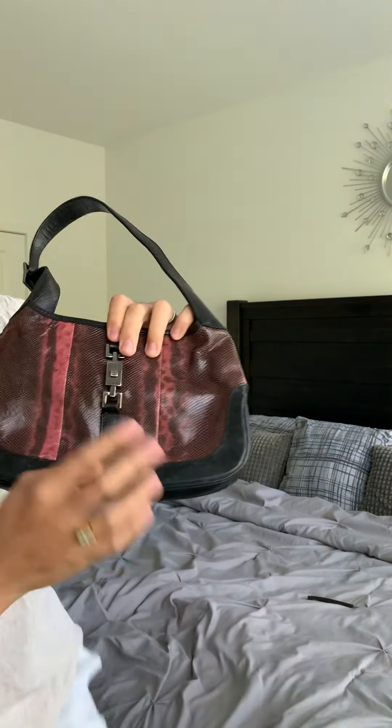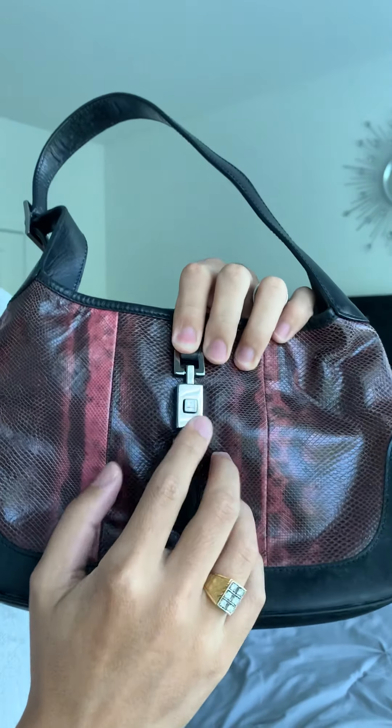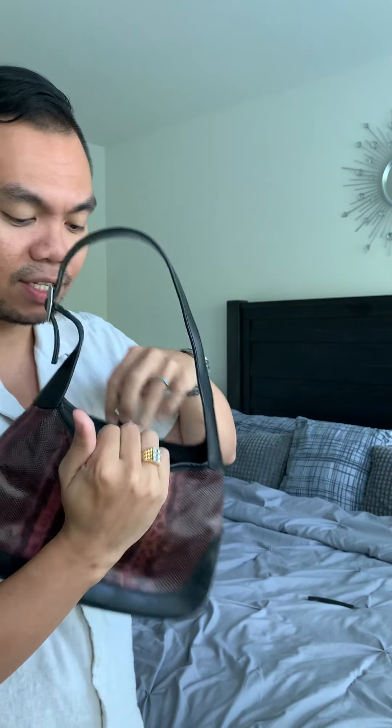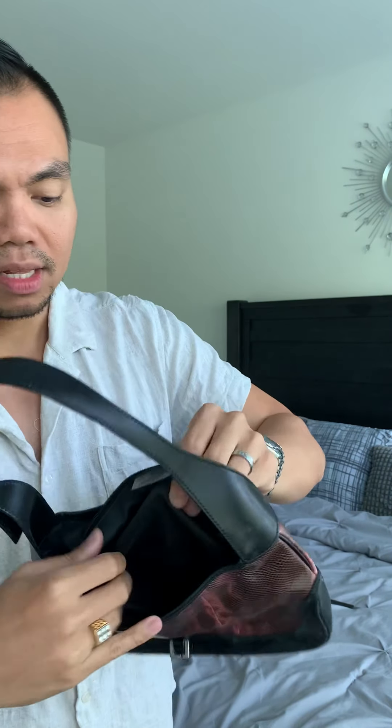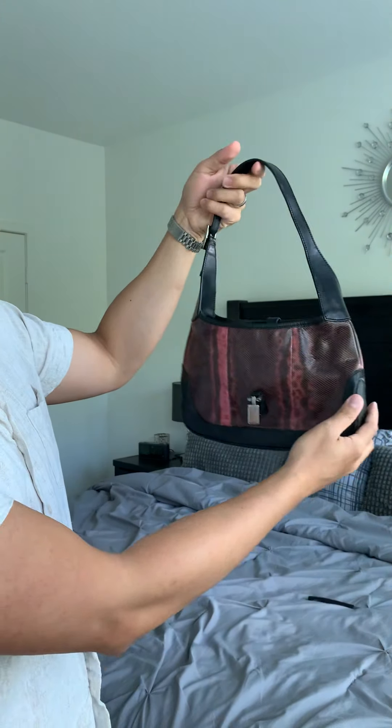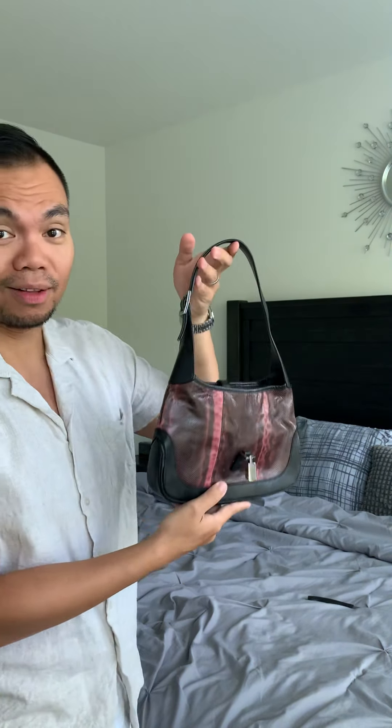As you can see, there's a piston lock here that secures and fastens the bag for added security. It has the Gucci logo with an island lining. I think this is the Tom Ford era — it has a Gucci leather tab with the code or serial numbers at the back.